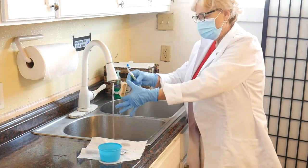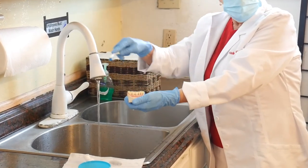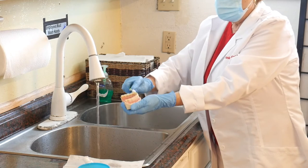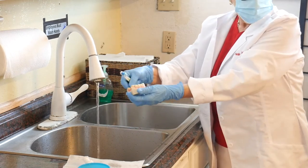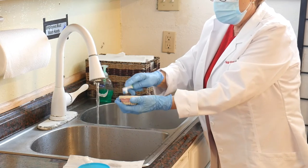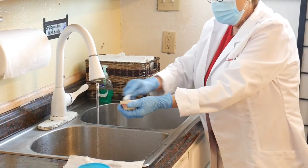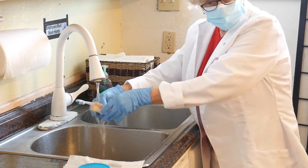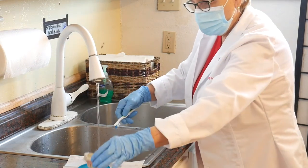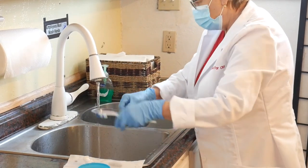I take the denture and start to wash it with water running. I do the teeth first — outside in a circular motion, inside, on the top. After that, I clean each part: this is the gum side, and this is the other side of the denture. The important thing is to clean each side. I rinse it after brushing every spot. I then put the denture in the water, clean the toothbrush, dry the basin, and turn off the water.